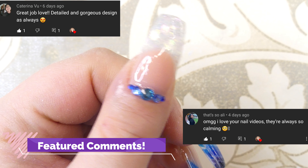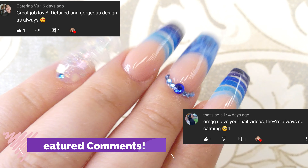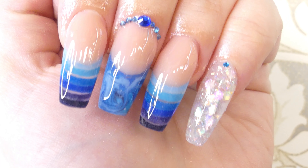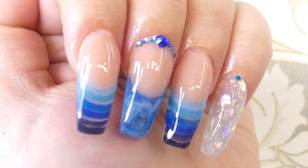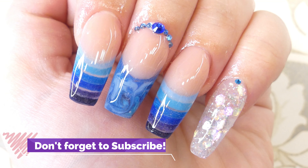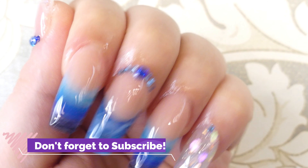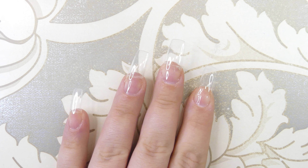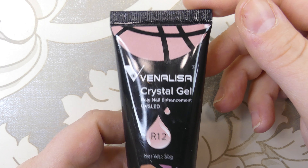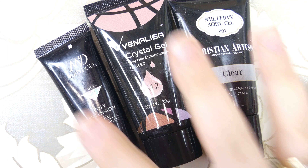Hey everyone, welcome back to Maddie's Creative Corner! Today I'm going to show you how you can recreate this awesome look with poly gels and gel polish. I haven't really seen a lot of people recreate this with poly gel — most people do it with acrylic — so I thought it would be a great idea to make it beginner friendly. I'm starting off with my own nails; I've already applied tips and a base coat.